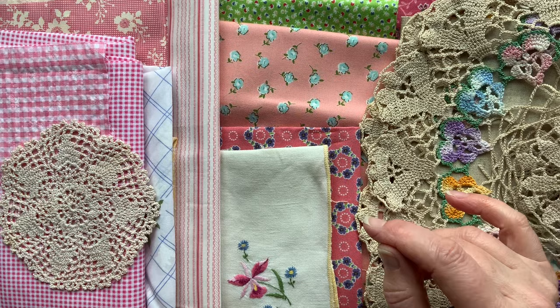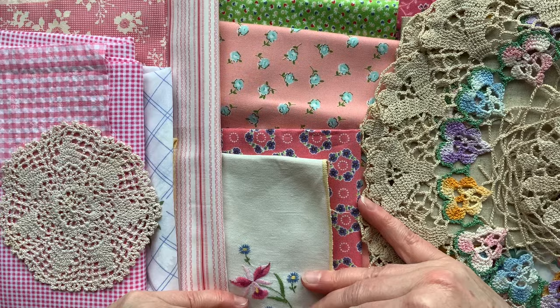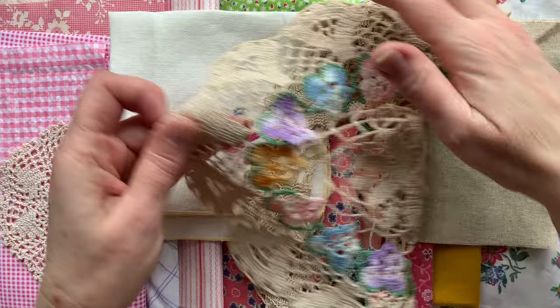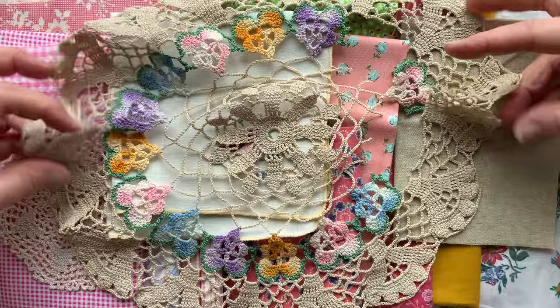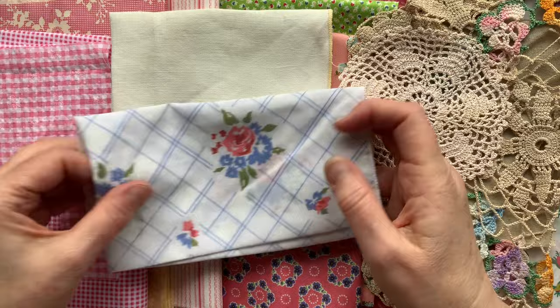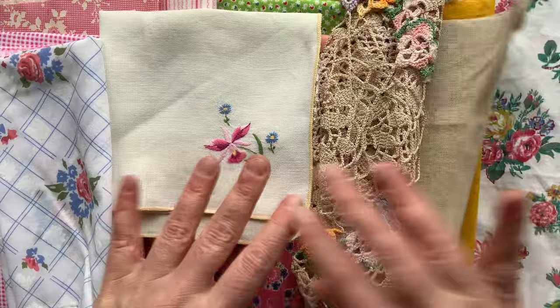First I dug around in my stash and picked out some bright coloured fabrics. Some are new, some are vintage. I've got a vintage napkin with embroidery on it, and some doilies - this one has little pansies on it and I've already used some of the pansies. I've got another old doily, another vintage napkin, and some newer fabric as well.